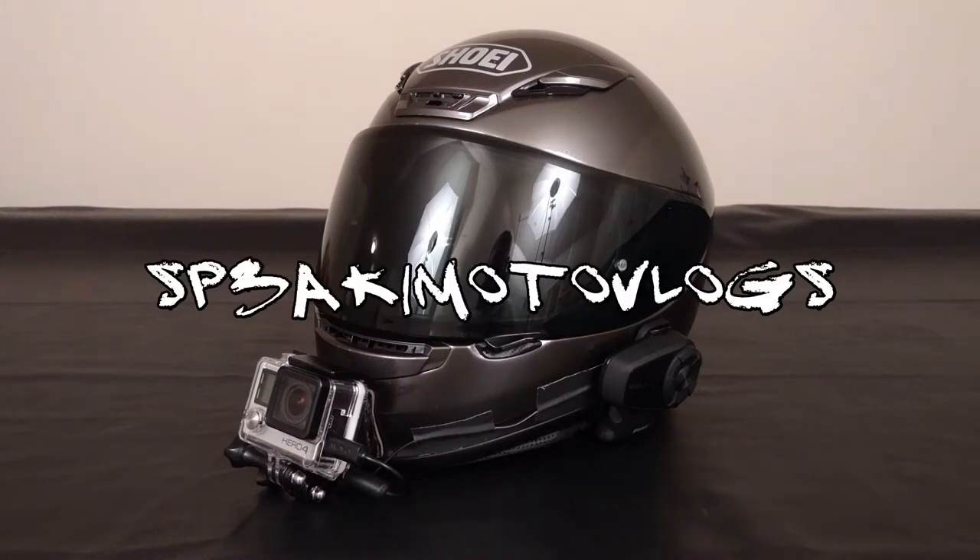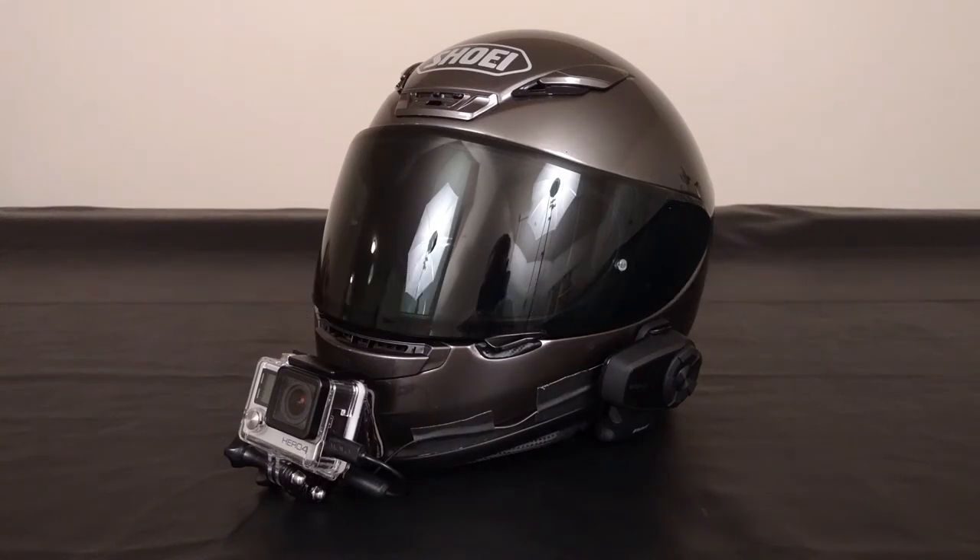What's up everybody? My name is Speed. Thank you so much for stopping back by my basement — I really appreciate it. So today's video is not on a bike, and you may have noticed that. We're actually hanging out in my basement using my pool table as a filming studio platform.